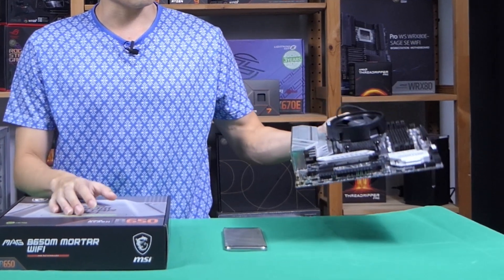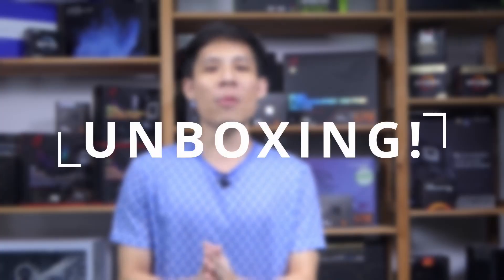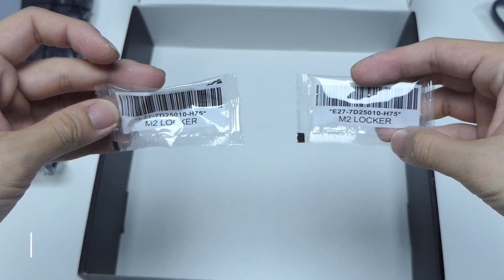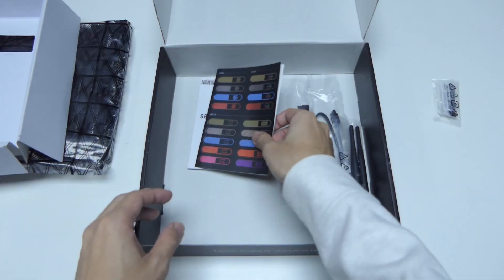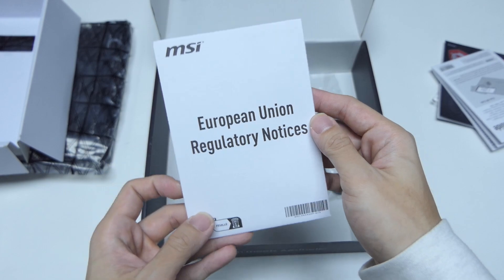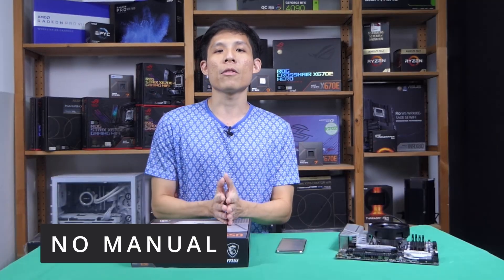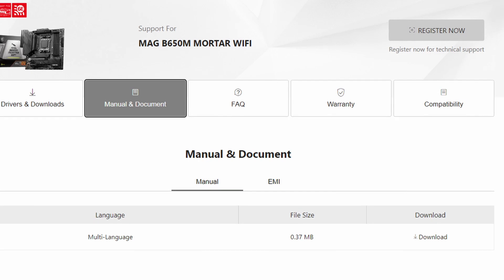I'm just going to casually leave this B550M Mortar over here. Unboxing time. Right off the bat, that's the motherboard. Below it, you have an additional M.2 locker if you want multiple SSDs, stickers to add some flair to the all-black and white motherboard, sticker labels which can come in handy, a quick install guide, EU regulatory notice, SATA cables, and the Wi-Fi antenna. MSI is also probably going green with this new motherboard — if you want the full manual, you can scan the QR code on the quick install guide or download it from the motherboard's website.